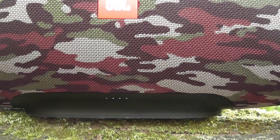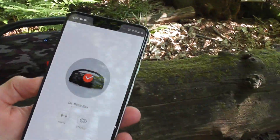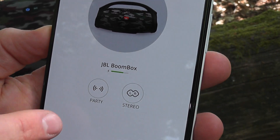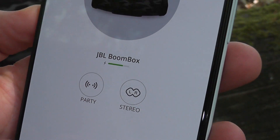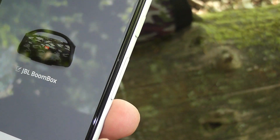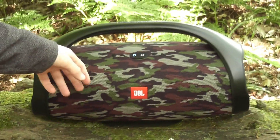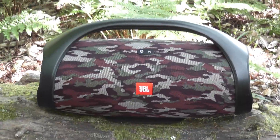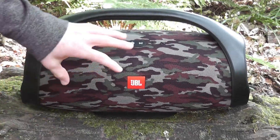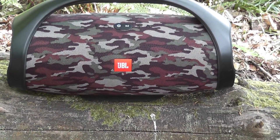Let me quickly show you the JBL app. It shows the JBL Boombox charge — currently on 75%. You can put it into party mode or stereo mode for left and right audio separation. You can change play/pause on the app, and switch between outdoor and indoor mode on the app so you don't have to go to the speaker itself. You can also change play/pause to the Google Assistant. The speakerphone is very clear — you can route calls through the speaker too.